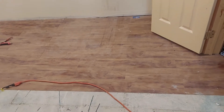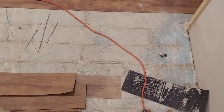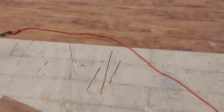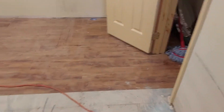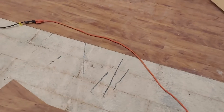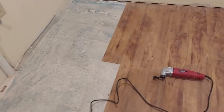We have a vinyl floor. It is glued to the seam. Normally I would go get a big floor scraper - it's electric, kind of works like a lawnmower. You just push it and it scrapes tiles up.